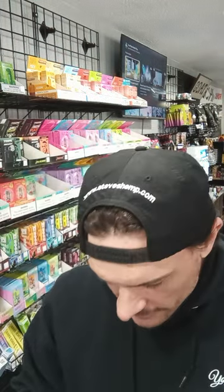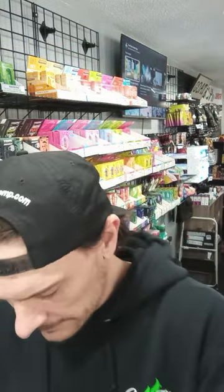Here it is in the package — check it out. It's just a clear package, nothing fancy. The device looks a little more colorful. Here is the device — look at it, it's kind of cool. Make sure to take these stickers off. Not a lot of smell to it. Usually when I open up the package you can smell it right away, but this one you've got to stick your nose up in there to smell it.